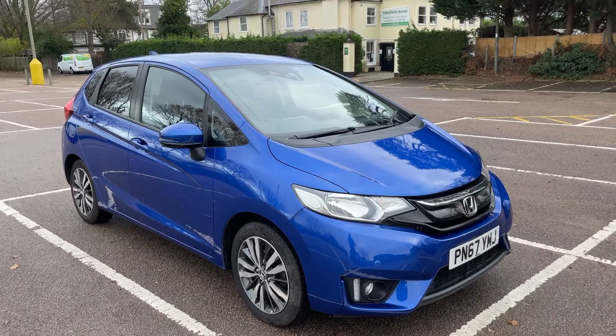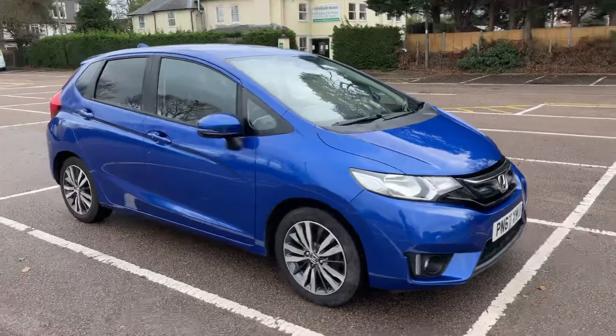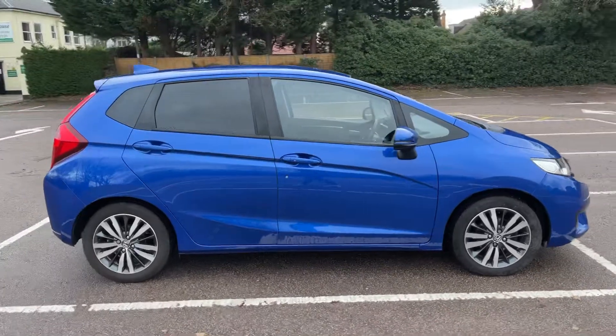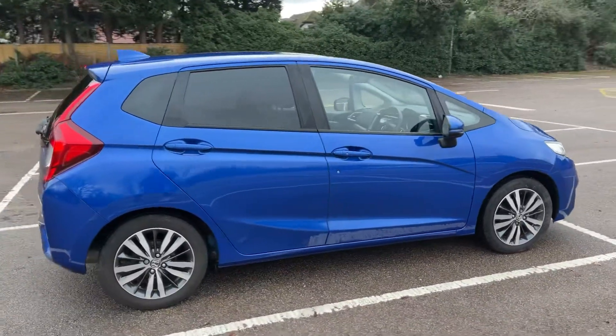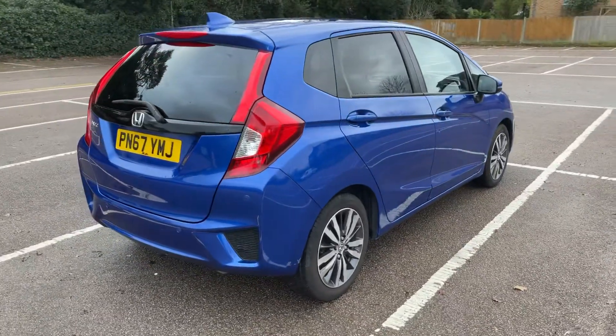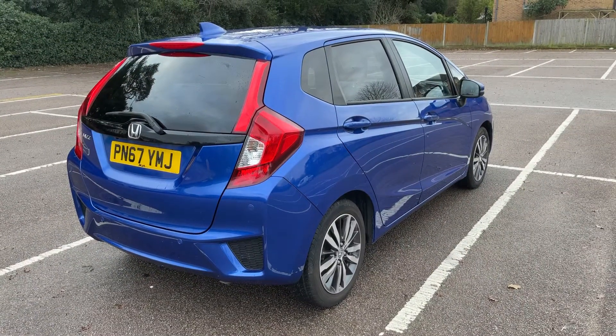Here we have the Honda Jazz automatic on a 67 plate. I'm going to start off by showing you around the outside of the car, and then we'll hop in and run through some controls on the inside. From the outside you can see it's a five-door car with alloy wheels and tinted windows. Let's start off inside the boot and then work our way around the rest of the car from there.